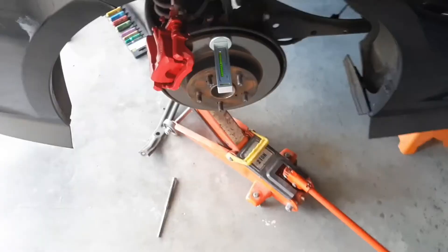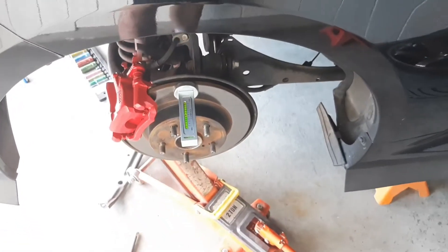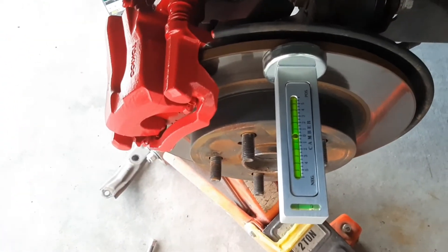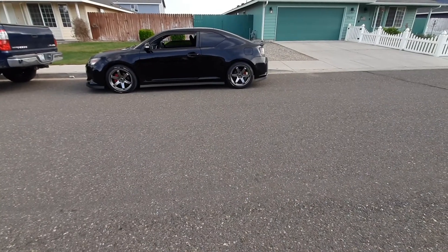I'm also changing my mind from what I said earlier in this video. I'm going to jack this right side up to 15 and a quarter inches on center to fender first, and then reset my camber gauge. So there we are with the rear end complete.